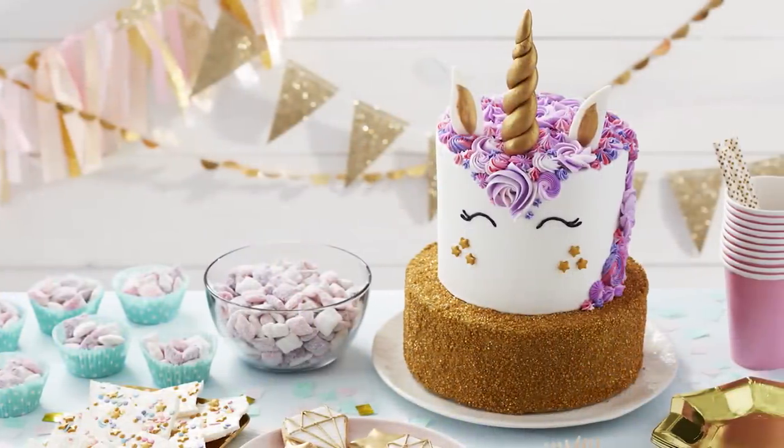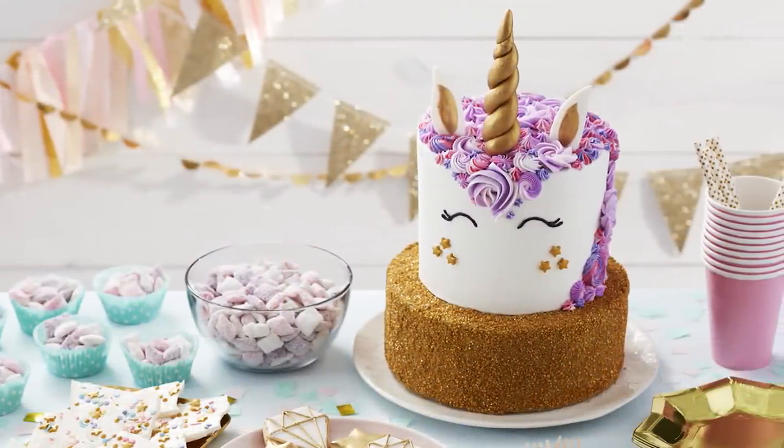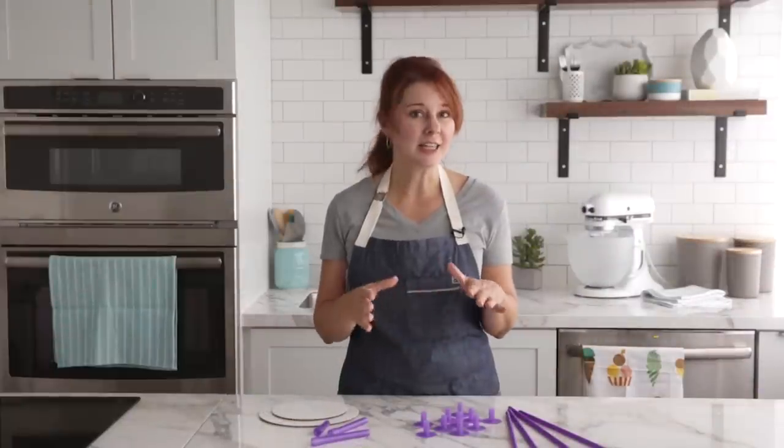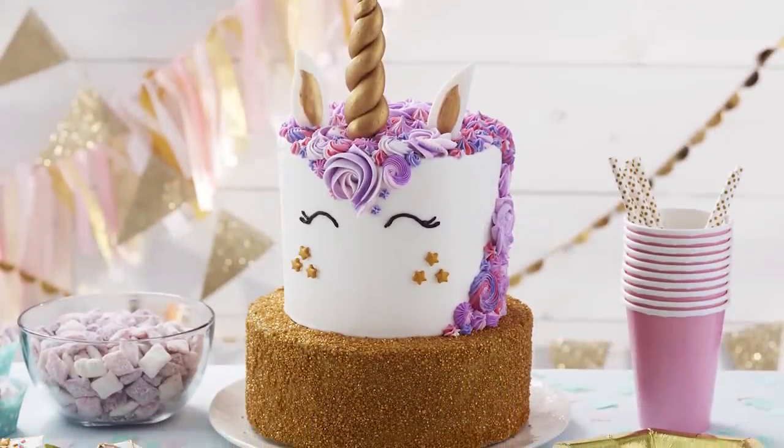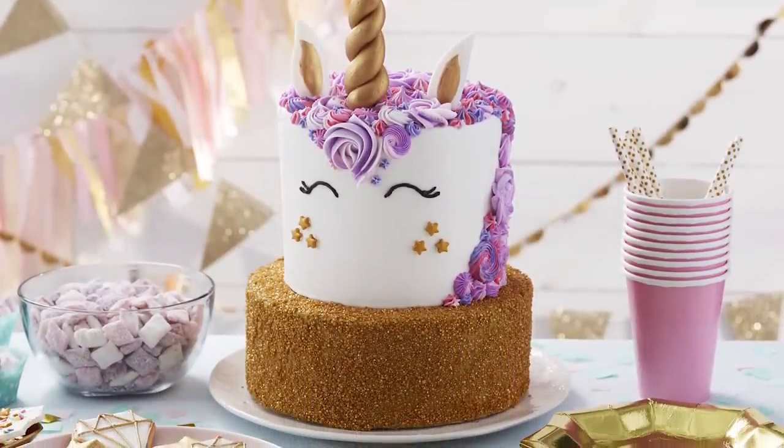I'm going to walk you through a project I'm working on which is this super cute unicorn cake — and by the way if you like this cake click the link in the description box for the instructions. I wanted to show you how to make the tiers with a design like this because tiers will affect the order of how you decorate.